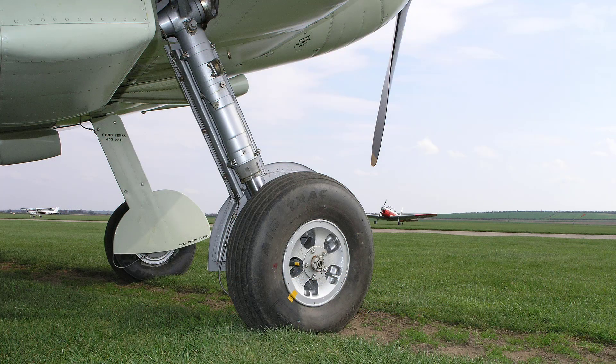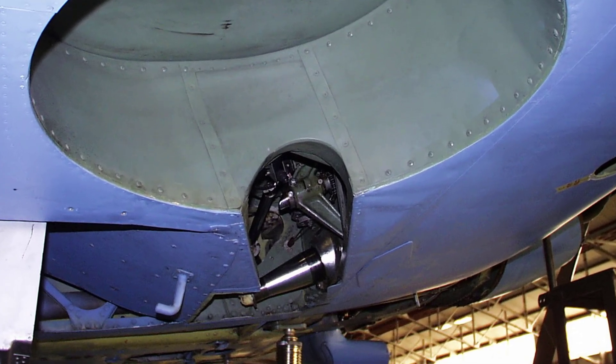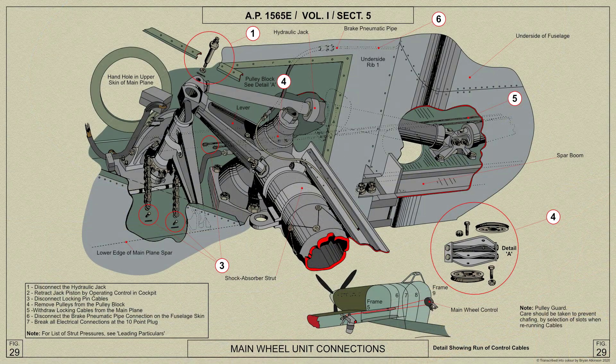The strut carries a Dunlop AH2061 wheel on a stub axle at the bottom and is mounted at the top with a pin tool bolted to the main plane spar. An extension lever incorporated in the pin tool bearing at the top of the strut is attached by a universal trunnion to the piston rod of the retracting jack, which is anchored to a bracket at the rear of the main spar on the centre line of the airplane.